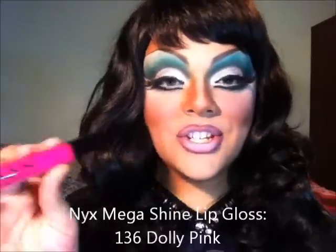I'm going to blot my lips since I have a lot of lipstick on. Then I'm going to add this really pretty lip gloss by NYX — it's the Mega Shine lip gloss in the color Dolly Pink.